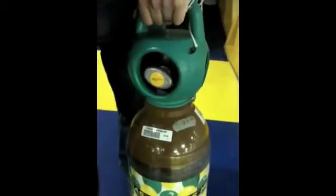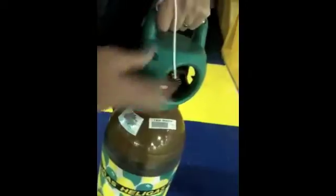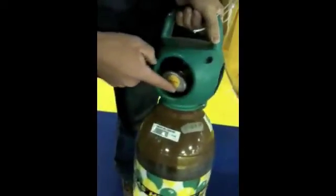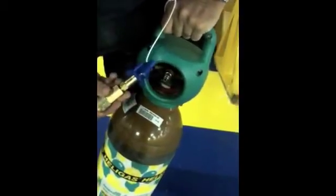There's the main tap for turning the gas on and off. We don't want to turn it on yet because there's no filling kit on the cylinder. And there are arrows which show you which way to open and close. And we have the slot where the filling kit goes.